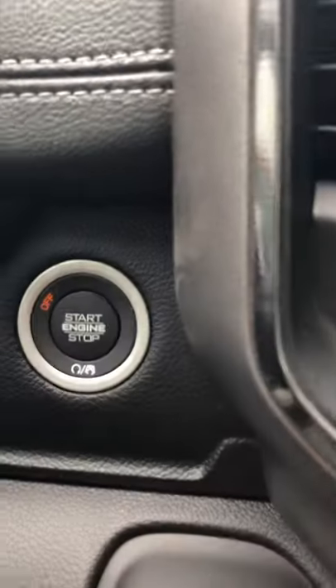I just want to show you all a quick demo. So you come in, nothing's on of course. My foot is not on the brake, we are in the off position, nothing's on. First thing you're going to do is put your seat belt on — vehicle is still off.